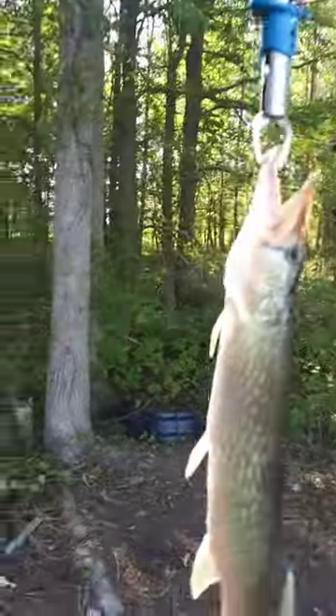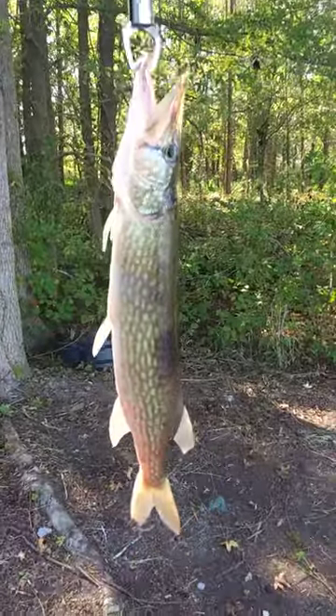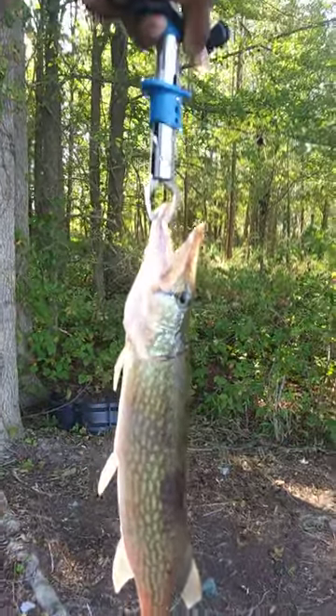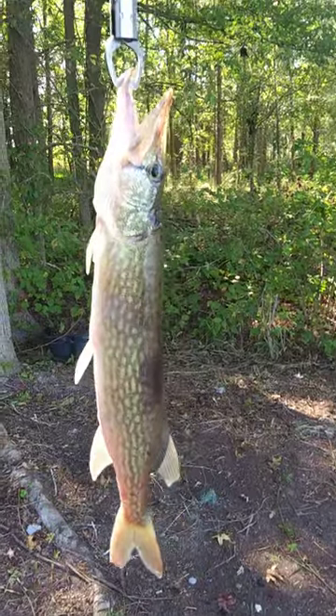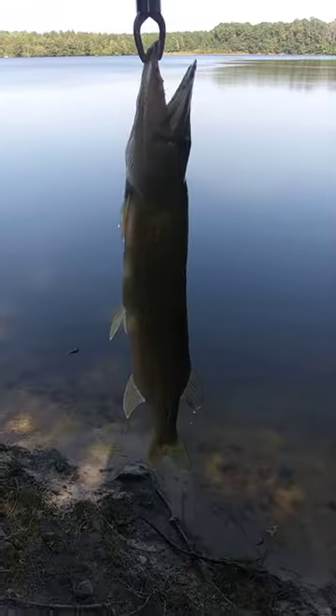There's actually three different species of pike. You got the chain pickerel right here. Then you got the muskellunge, which is more of a tiger stripe pattern like this one. And then you got the tiger muskellunge, which is more tiger straight — almost like a tiger straight pit bull color.